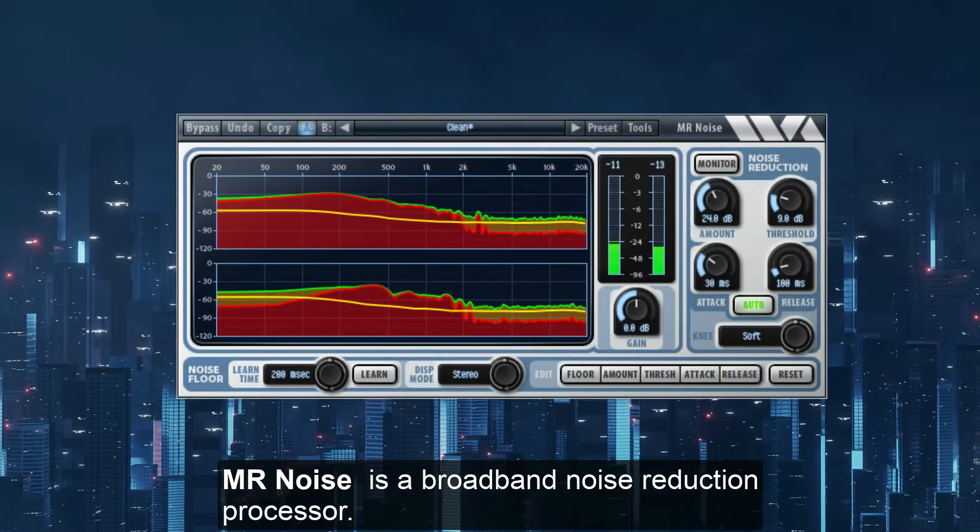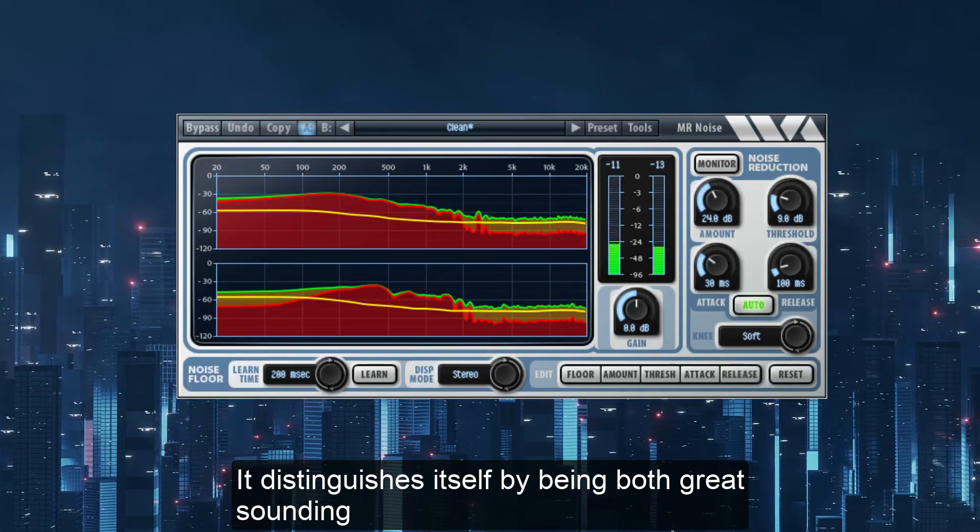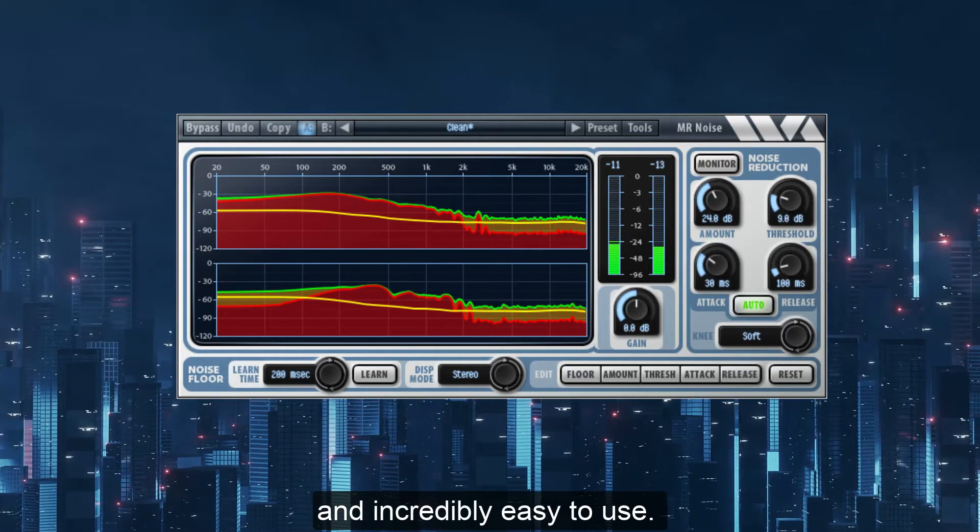MR Noise is a broadband noise reduction processor. It distinguishes itself by being both great sounding and incredibly easy to use.